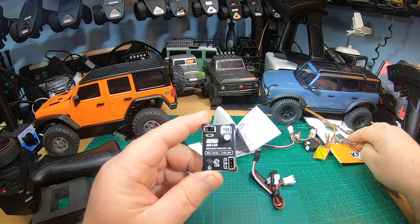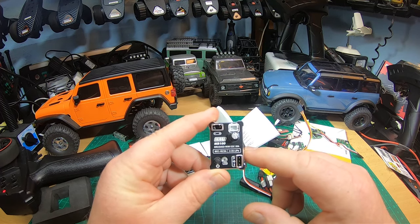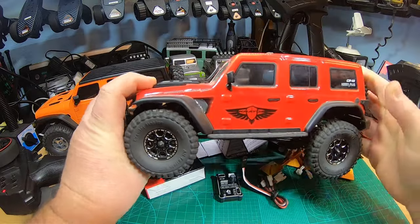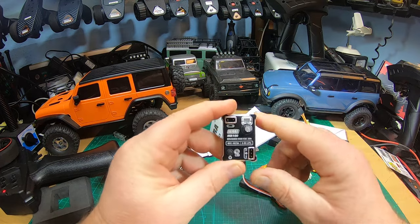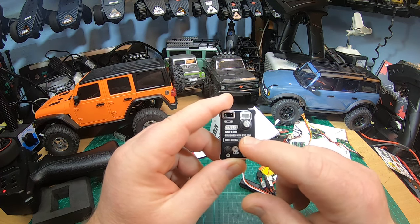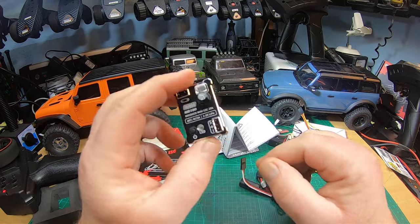I haven't tested it so far. We will compare it to the best brushed micro ESCs out there, and I will also test its drag brake — because people always want to see drag brake. For that I'll use a truck without portals and without worm gears: the Hobby Plus Kratos. I will also test the BEC, because 6 volts and 3 amperes is probably one of the biggest pluses of this ESC.